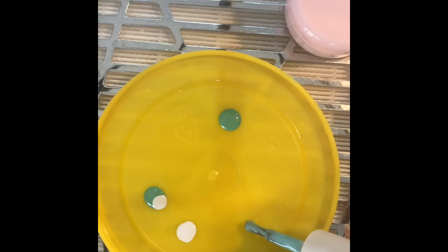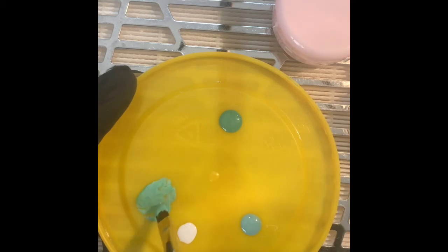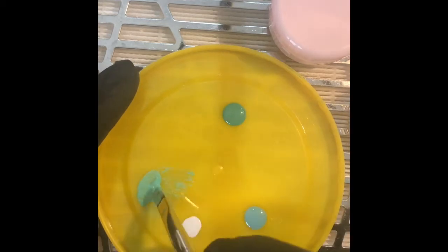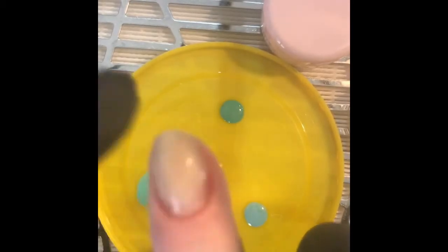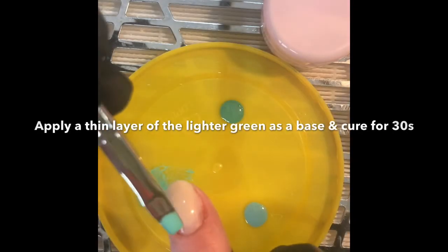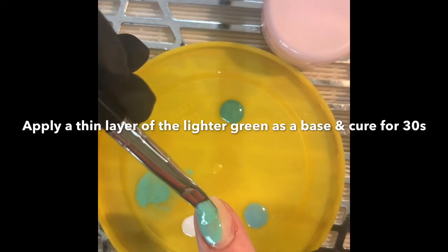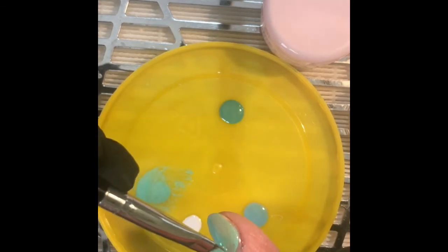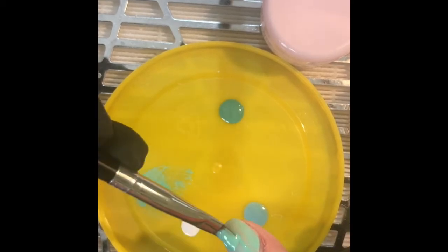I start off with the base green and then I added white to that color to make another green to give it light and shade and some depth. I've cleansed the inhibition layer off so there's no sticky tacky layer on there. The reason I did that was because my base coat is Vanalisa and the colors I'm putting on are Azure, so I just didn't want them to react with each other.